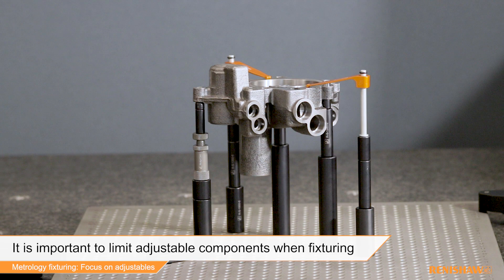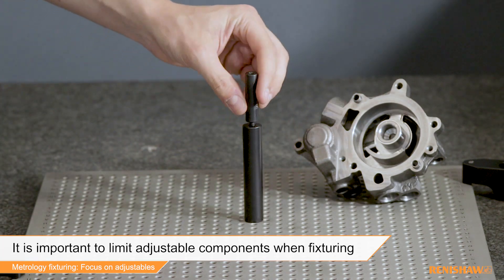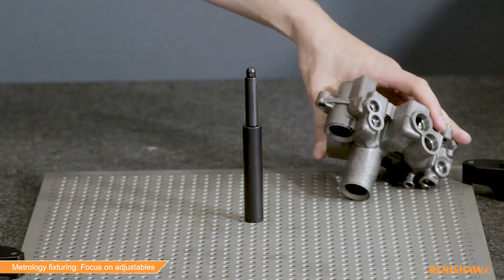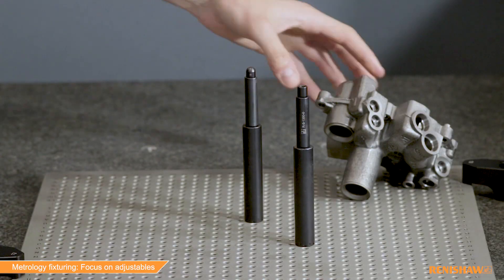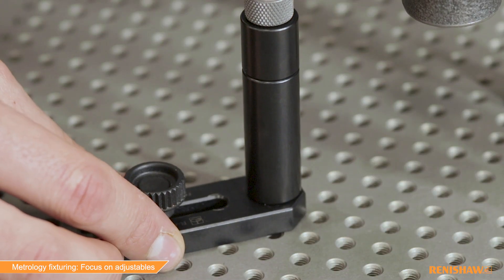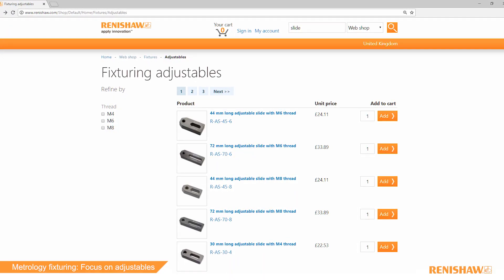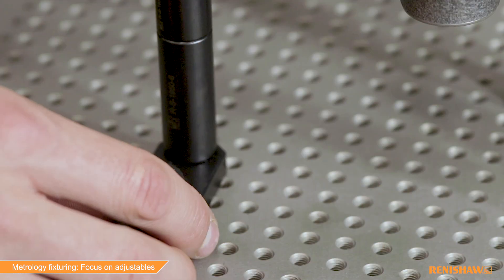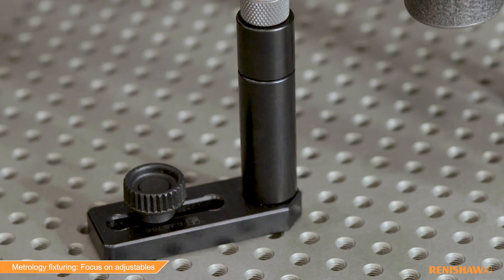Creating a metrology fixture to meet the inspection requirements of a workpiece can sometimes mean that fixed position components can't always be used. Occasionally, adjustable components are needed to create a suitable fixture. Adjustable components can include movable slide bases, adjustable height standoffs or screw pusher clamps to ensure the fixturing components contact the workpiece in an exact position.